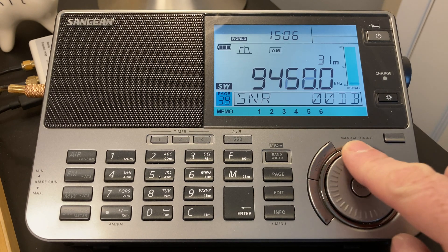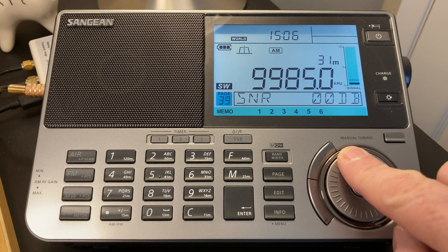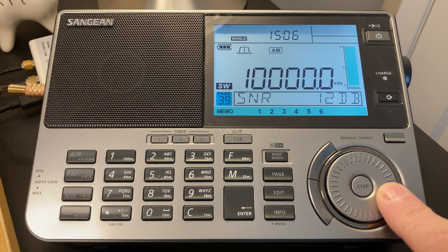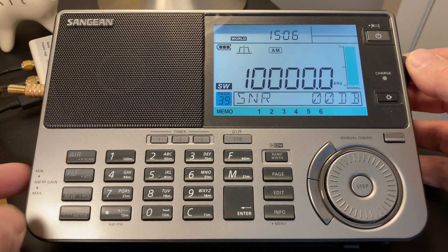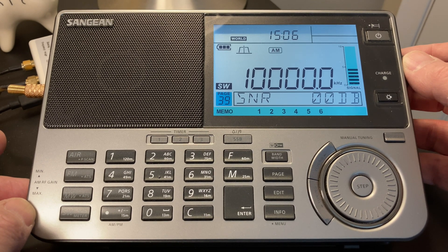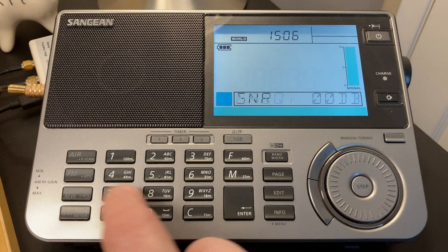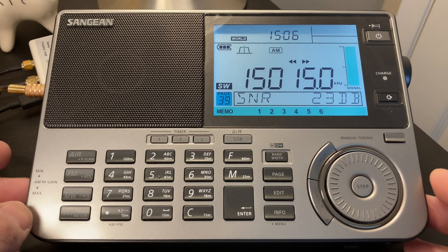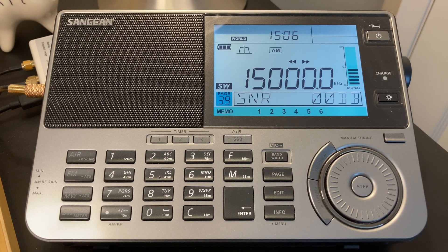If we go to the 31 meter band, we might find something. Let's turn the gain down — maybe right up towards 10,000 kHz. It just jumps right out at us as we tune to that. We can try turning the gain up and we're just turning up the noise effectively. Turning it back down — now we have it coming in very nicely.